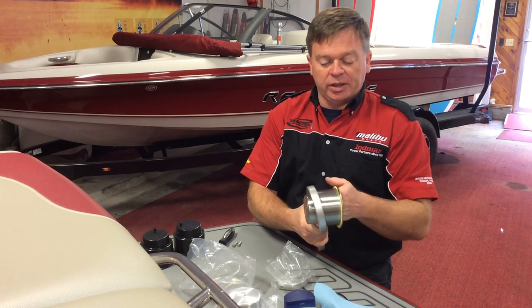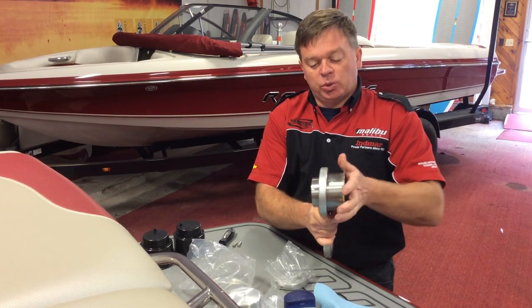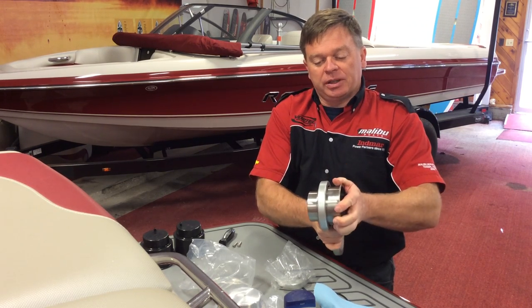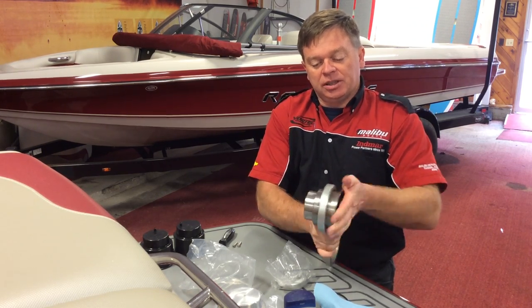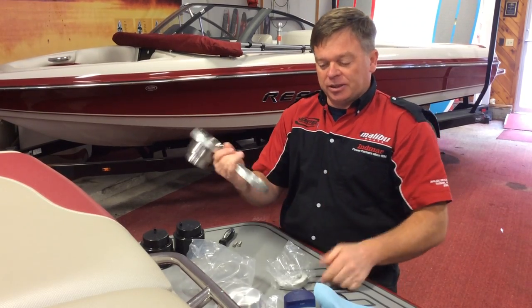Take and make sure it's square to the unit, and then just twist it. You'll find that one spot where suddenly it's all good and you can just twist it right in. There it is — now it doesn't rattle, doesn't move around.